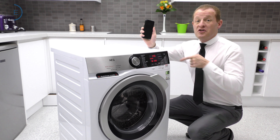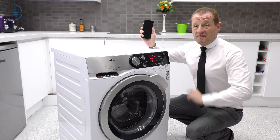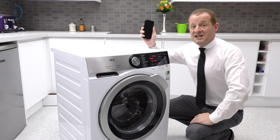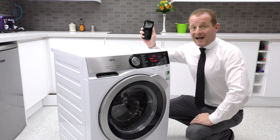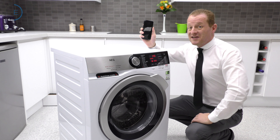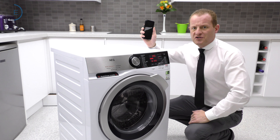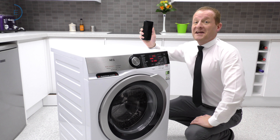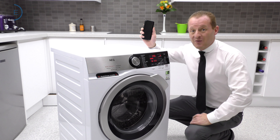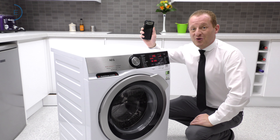If you've got a smartphone, you can make full use of this Wi-Fi enabled model, which can pair through the AEG MyCare app, downloadable on Apple and Android, accessing all sorts of additional features. In relation to AutoDose, it can change your dosage settings and even send you notifications when your cleaning agents are running low. It's washing by remote control.